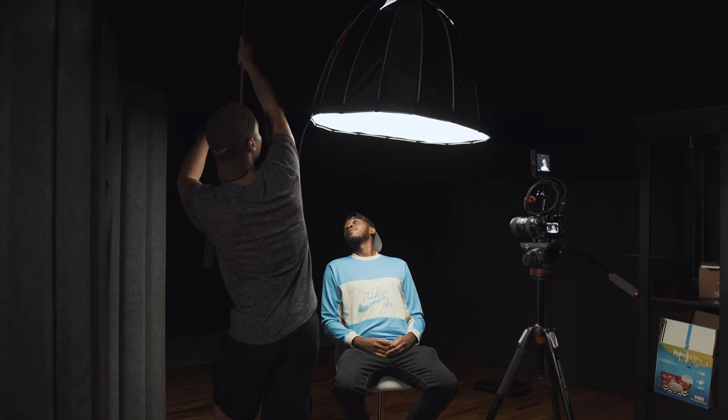What's up YouTube? Dennis Films here with another tutorial. Today we're talking about five techniques that you can use with only one light on your next project. Let's get into it.